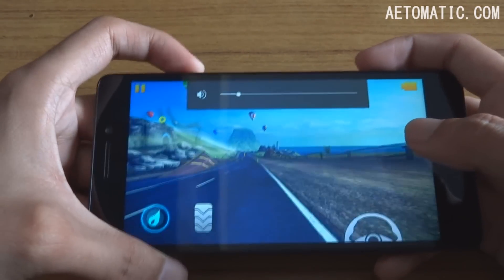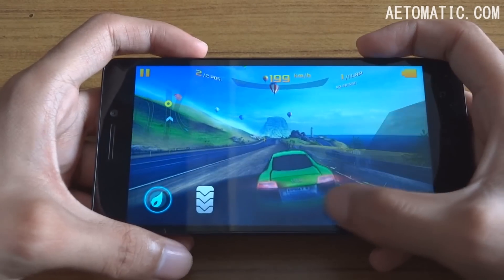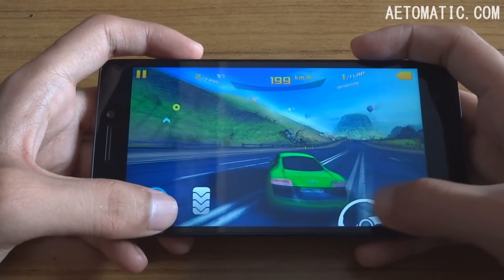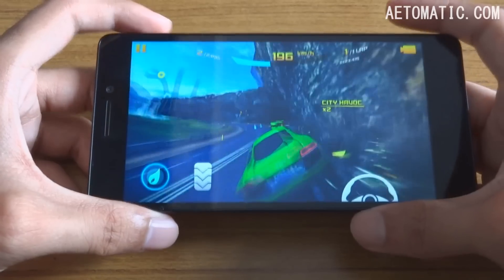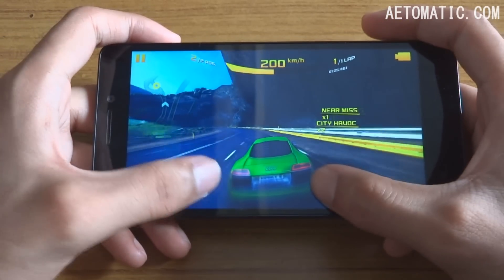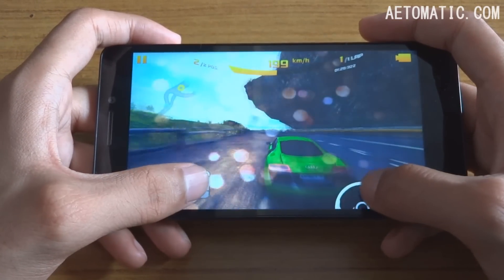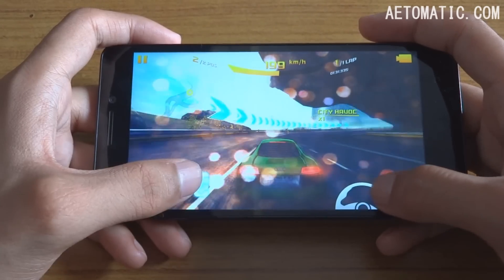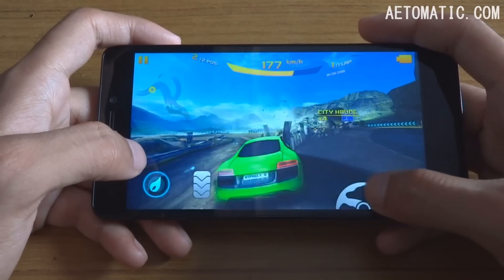That's obviously what will happen if you try to play the game with this much lag — even the input lag is a lot to control the car properly. This chipset is usually very good for gaming, but not at full HD resolution, especially with all the graphics effects that you are seeing on the screen right now.